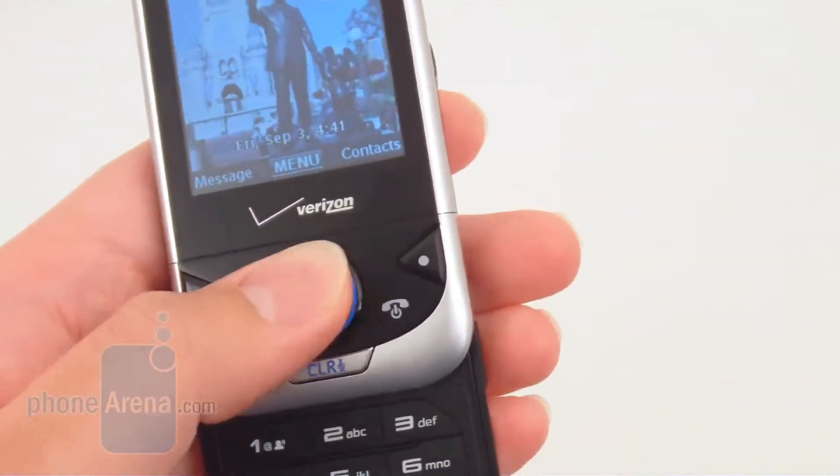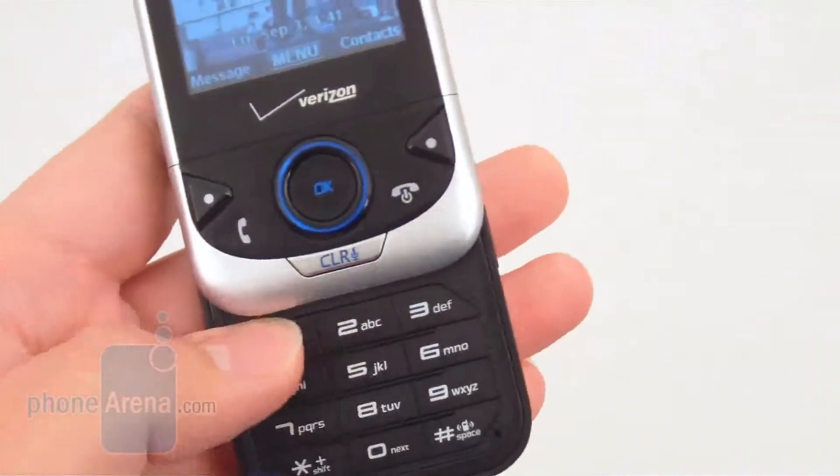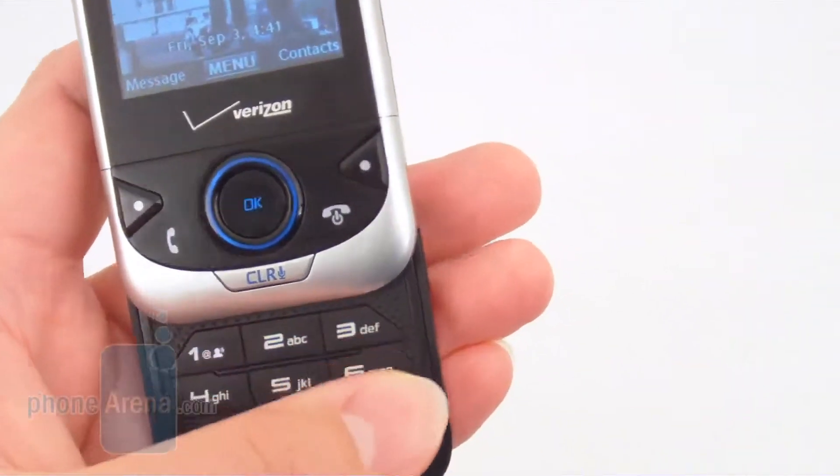Under it is the D-pad, your left and right soft keys, and the standard numeric keypad, which is actually a pretty decent size.